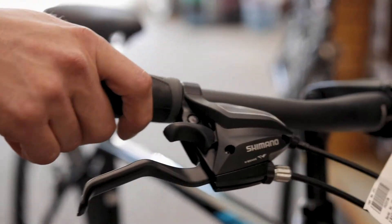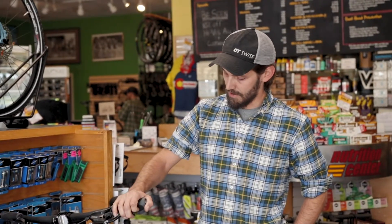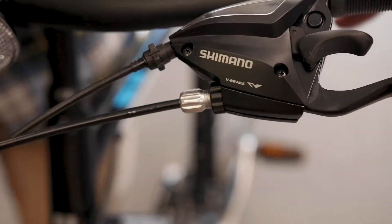This is Drew again with Bike Pedaler Cycling and Fitness for more tech tips. Today we're going to be going over a couple common ailments with V-brakes. A couple common ailments with V-brakes generally revolve around cable placement and spring placement.